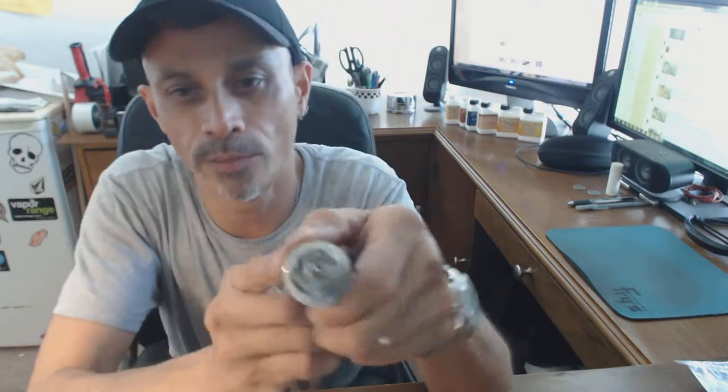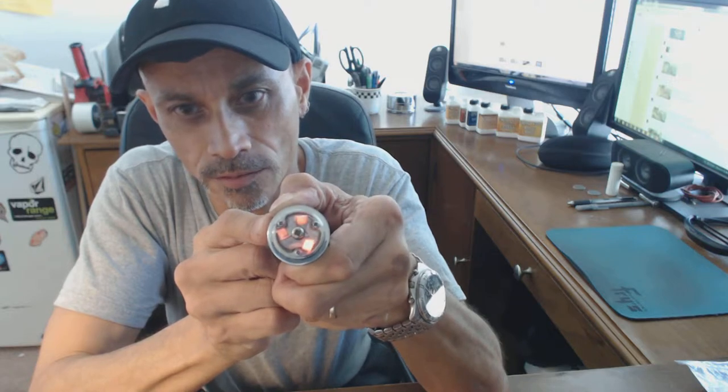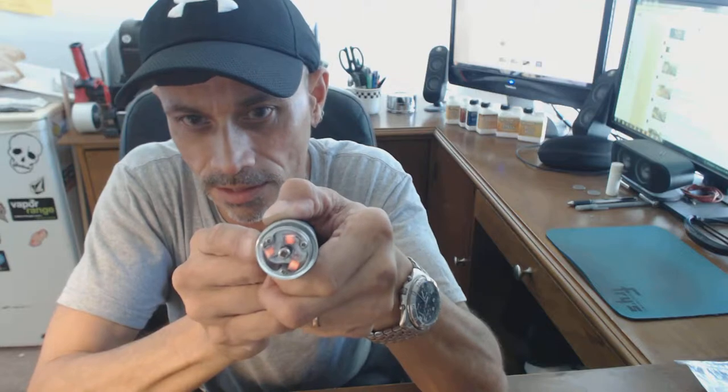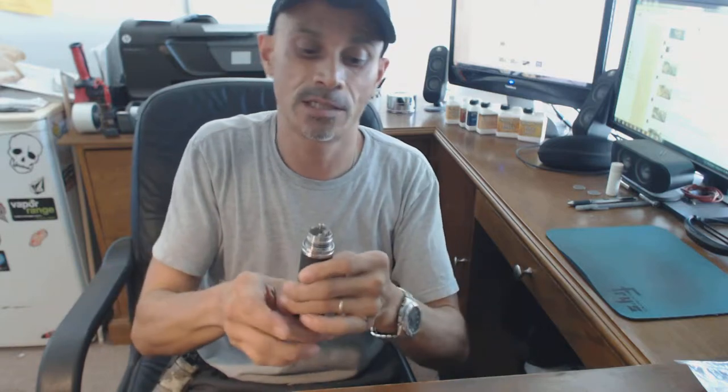I'm going to go ahead and get this wicked up and show you how it burns. It's really nice. I haven't even tested the ohms on it yet. Looks like one's heating a little bit faster than the other two, but it's about as good as I can get these coils on here. Like I said, it's kind of a pain in the neck build. But they're actually running pretty nice.